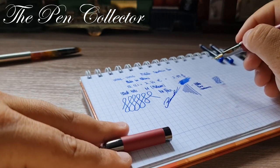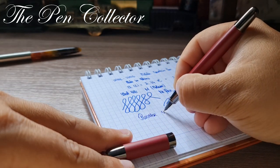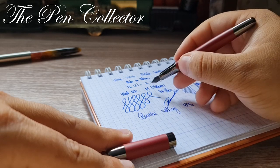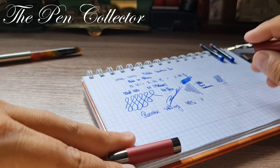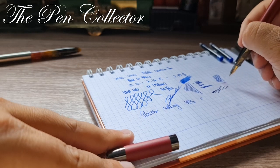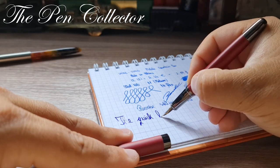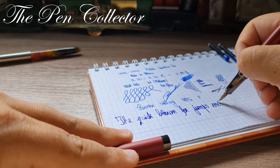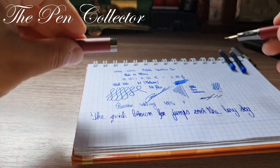Let me do a signature with it — quite nice. Reverse writing is also definitely possible: it doesn't scratch and doesn't lose ink flow. With an M nib like this, reverse writing produces a finer line. Not much line variance overall — the tines stay in the same position. And the quick brown fox jumps over the lazy dog — quite a nice writer.